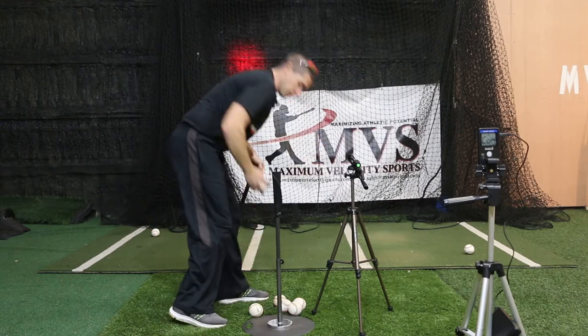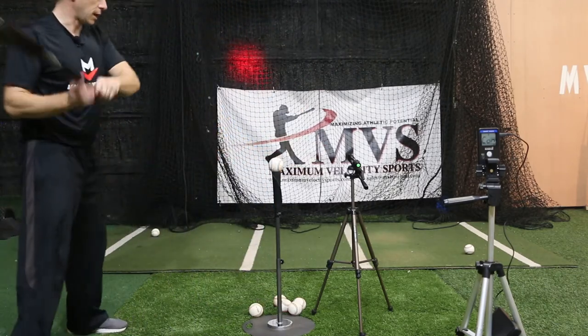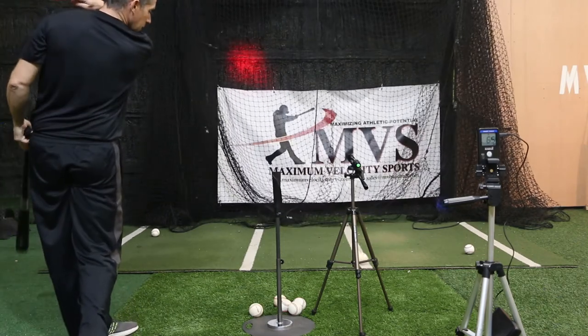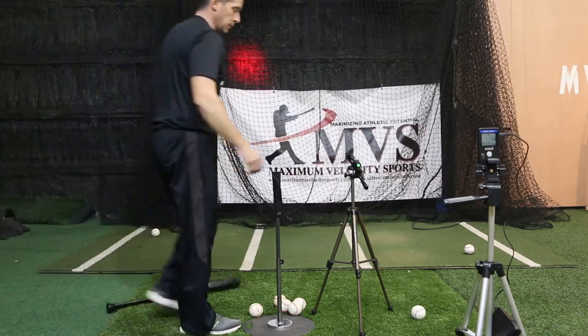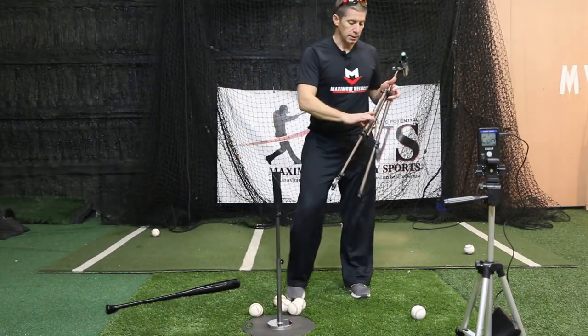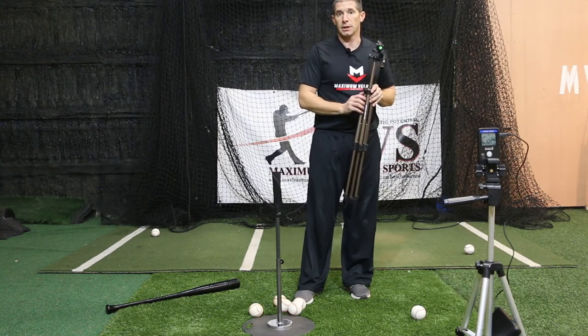Now I'm at 63 — it works really well with a Smart Coach, it gives you a lot of valuable feedback. And 65. So instead of just swinging and hitting balls off the tee, you add the Launch Angle Pro and you can really tailor your batting practice sessions.